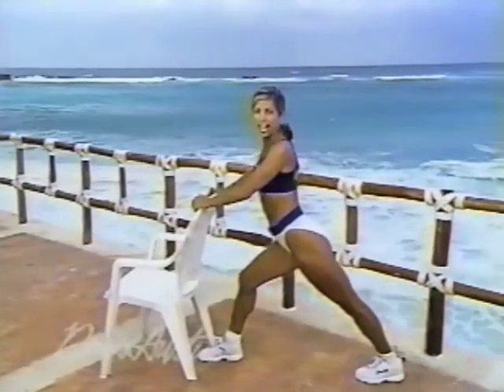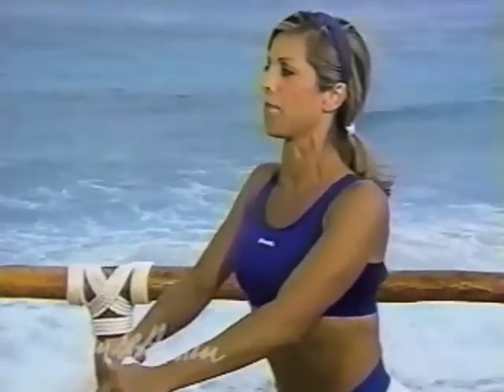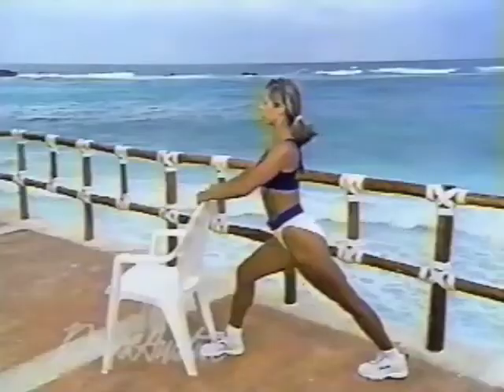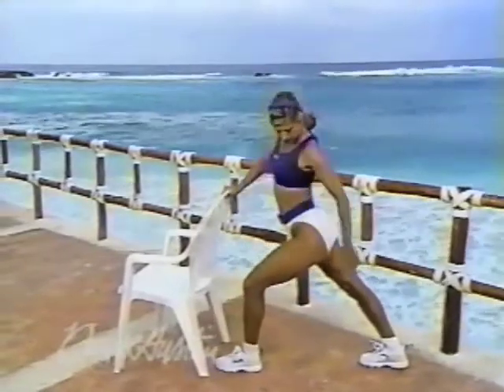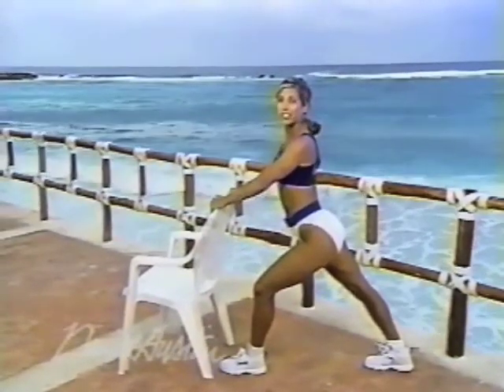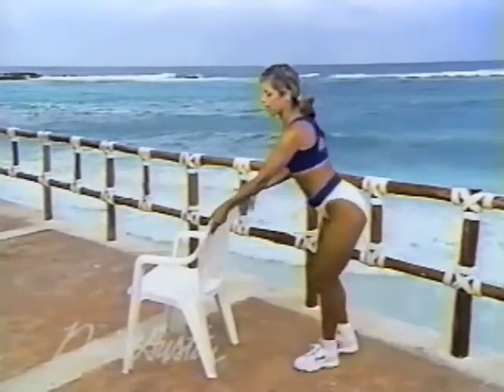Relax. Let's stretch out your calf muscles now, since we used the calves a lot today. Press the heel down and keep your body upright. Calves are so important to stretch — if your calf muscles stay flexible, you won't tear a muscle in the ankle area, it keeps your knees healthy, and if you're prone to shin splints, it prevents them by just stretching your calves like this. Switch legs and stretch your calves — stretch it out way back there. Gorgeous.